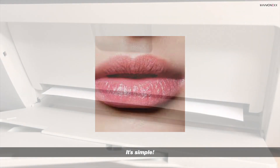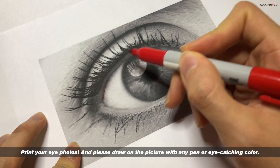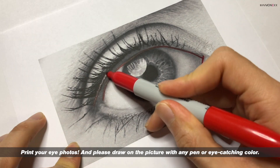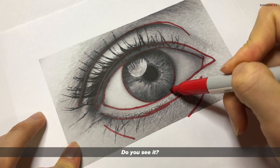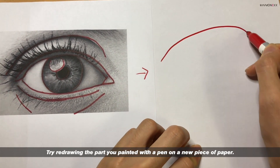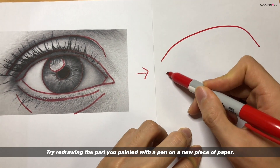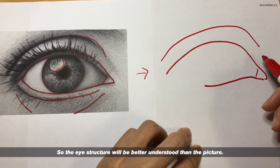What should you do? It's simple. Print your eye photos and draw on the picture with any pen or eye-catching color. Please draw as I do. It looks simple but clear. Then try drawing the parts you painted on a new piece of paper, so the eye structure will be better understood than just looking at the picture.